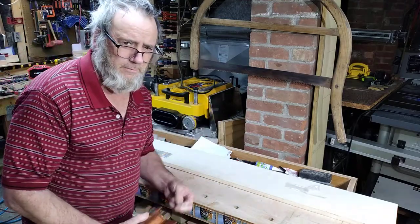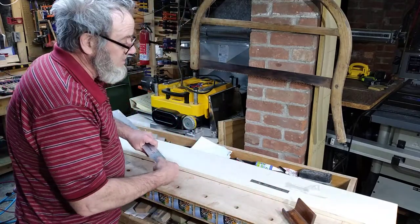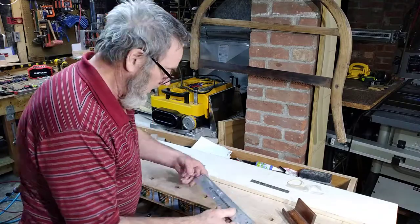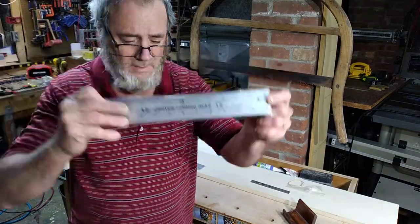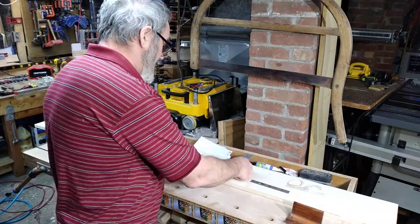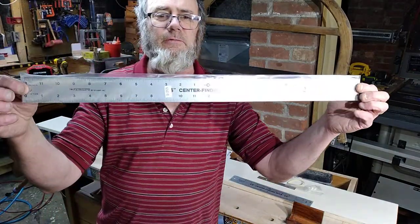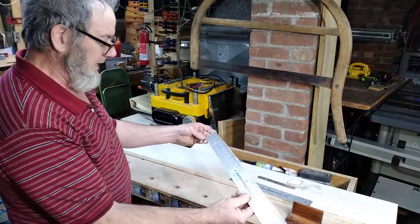Especially for me — math is not my friend — so just do that and you're done! I can hear my subscribers saying 'no kidding.' Here we go: this is a 12-inch center-finding rule, and we also have a really long one — 24 inches. Just find the center. That's the unboxing.